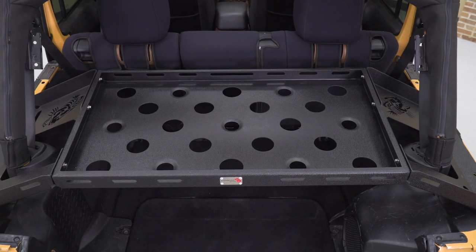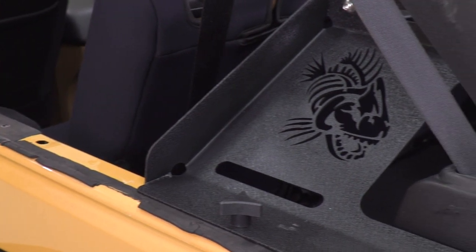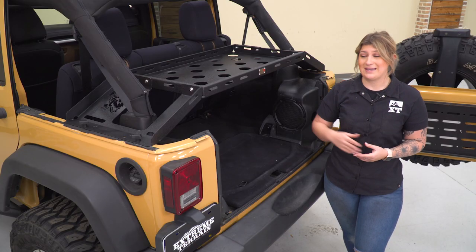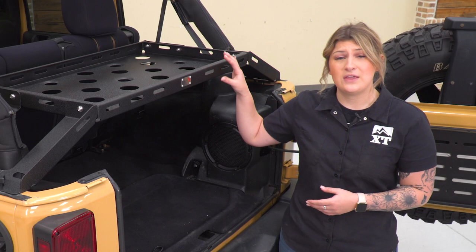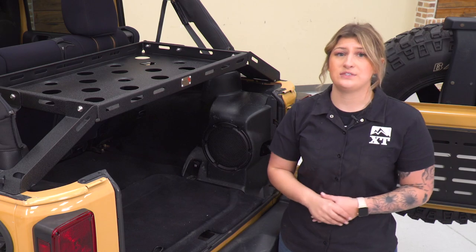This is strong, made of a steel material, and will be able to hold up to 150 pounds. So this will be perfect if you're looking to carry any toolboxes or heavier items up top that you want separated from the rest of your cargo in the actual cargo space.